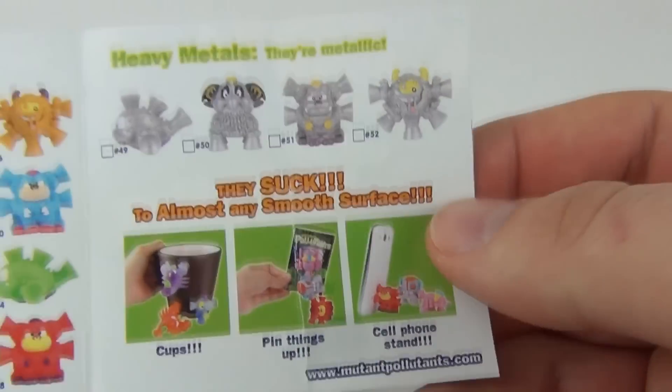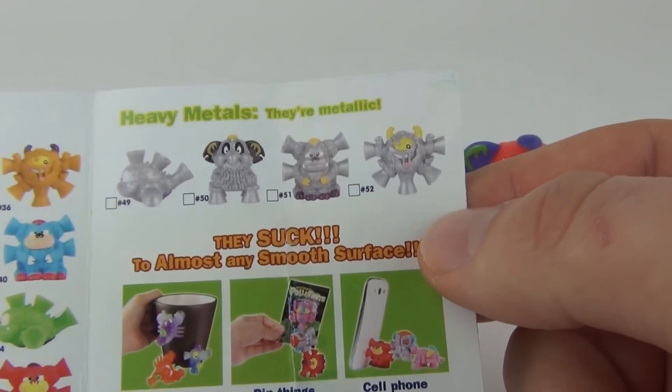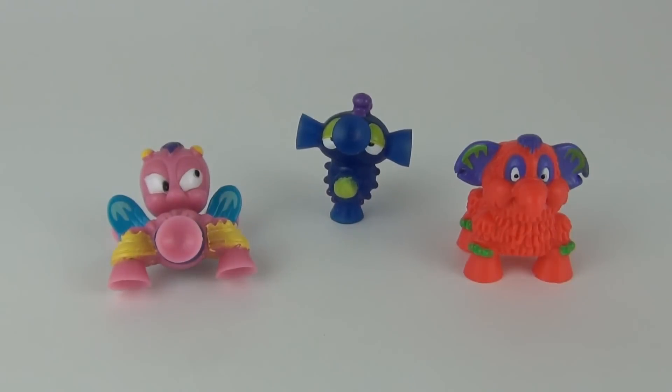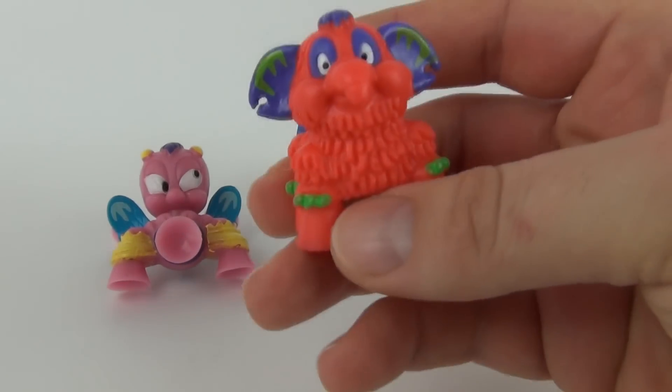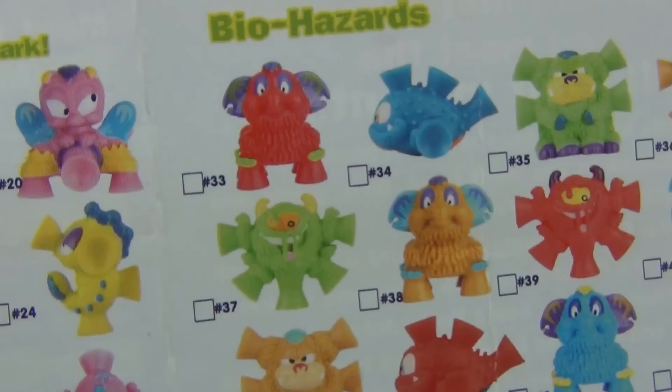We can also find the Heavy Metals, which are metallic — there are four of those to collect. It doesn't say if those are rare, but I would imagine these are the rare ones, like in lots of collectible figures where you always get those really hard to find rare ones.